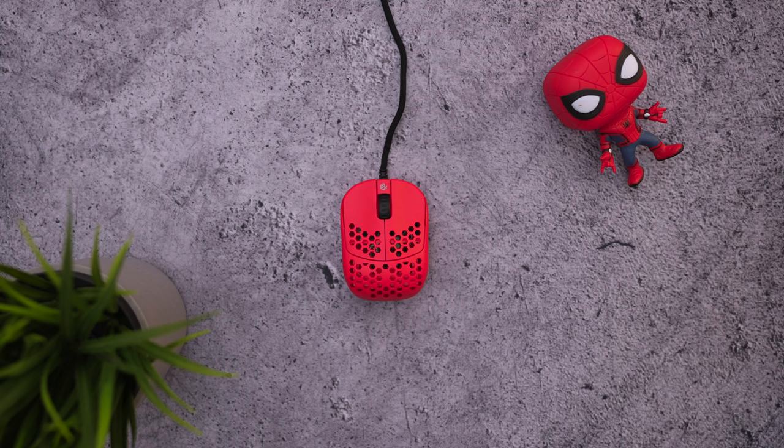That's going to do it for this review on the sample version of the G-Wolves HSK. I hope you guys enjoyed it - if you have any more questions, let me know down in the comments below. It's been your boy BT - don't forget to hit that subscribe button on the way out. I'll see you in the next one, peace.